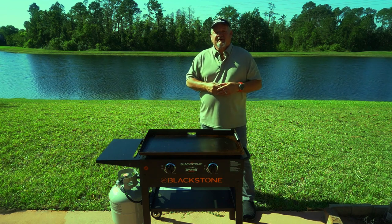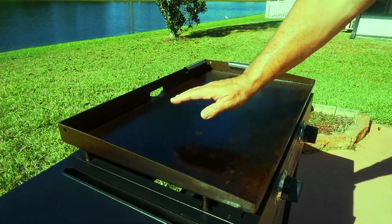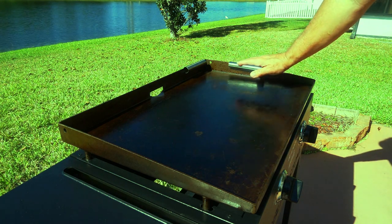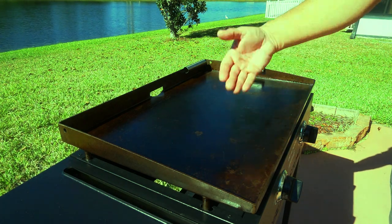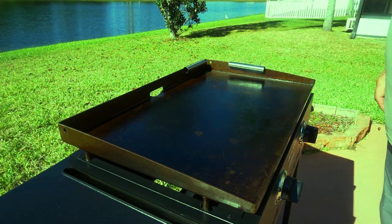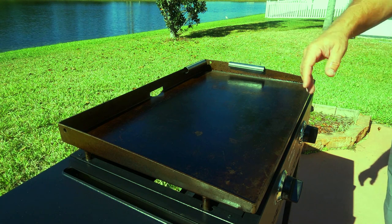I've got this one on about medium to medium high and I've got this one on low. I did a video recently where I like the hot and fast method, but since we're going to be cooking eggs right after, I don't want it too hot. So we're going to do just medium to medium high.